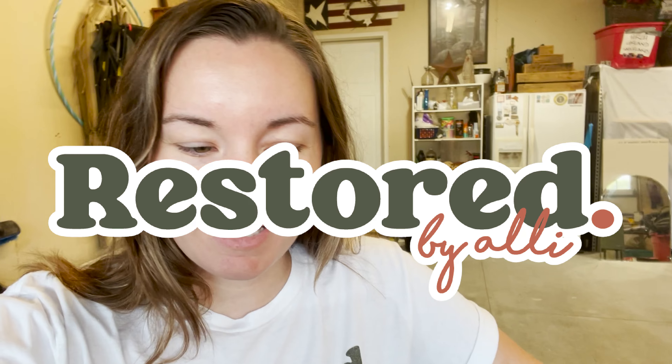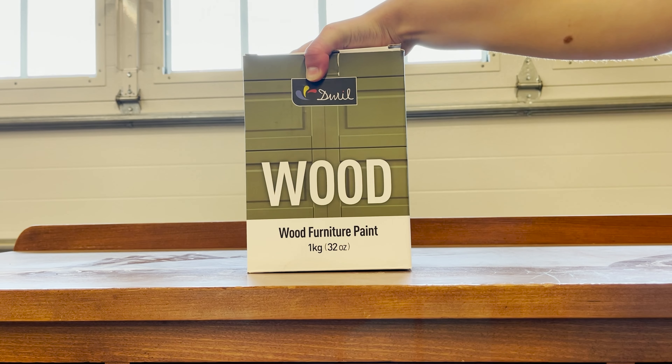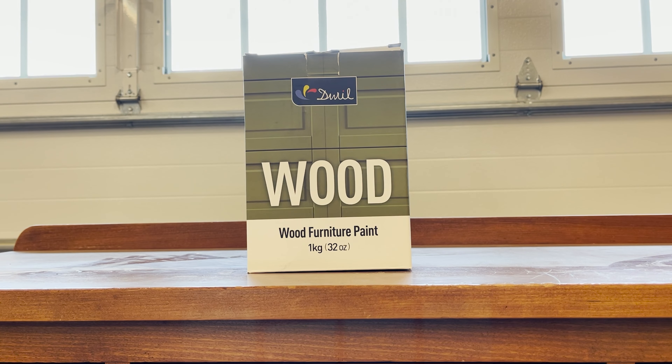Welcome back to another video of Restored by Allie. Today's video we're actually going to be reviewing Duel Paint. They reached out to me and asked me if I would do a review on their paint products for wood furniture. So that's what we're doing today.